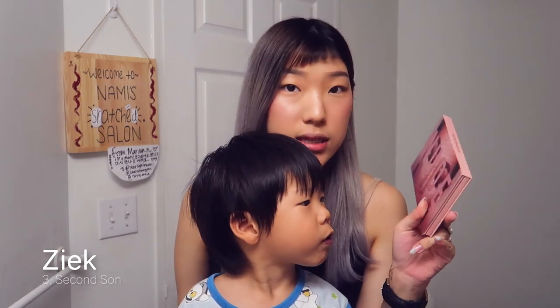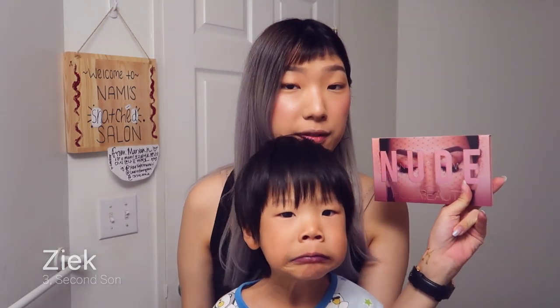Good job Ziggy, Ziggy. I haven't used this yet. I've only swatched some of the colors, but I'm going to try it today and let you know what I think.